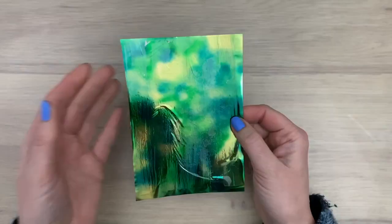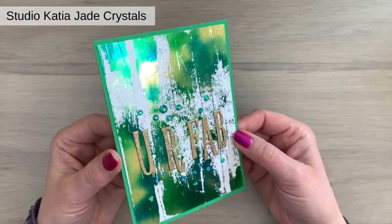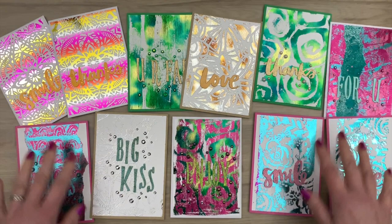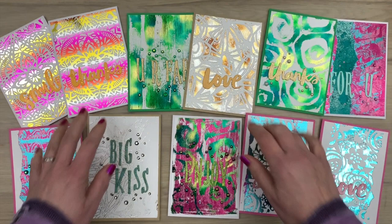That was quite a lot! Here are all the cards together. I hope you liked all the techniques and that you are ready to dive into your craft room and try some of these out yourself. Give it a thumbs up if you did, make sure to subscribe to my channel, and sharing is caring — share the video with your friends. I hope you're here for the next video, and make sure to keep on crafting!